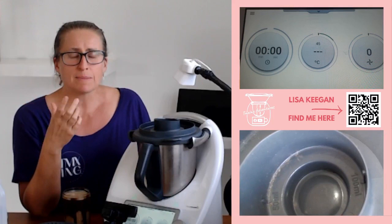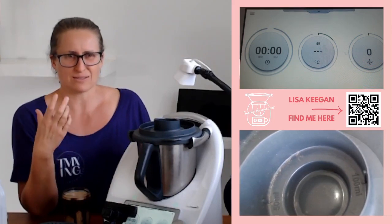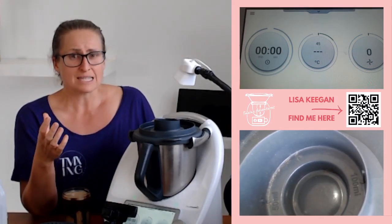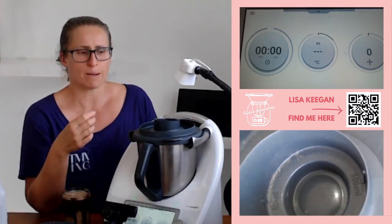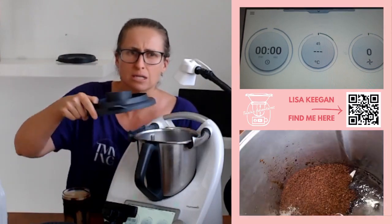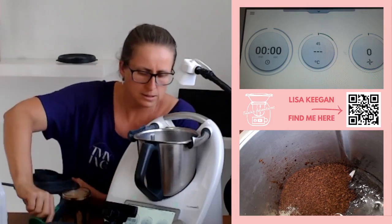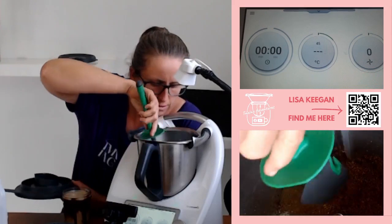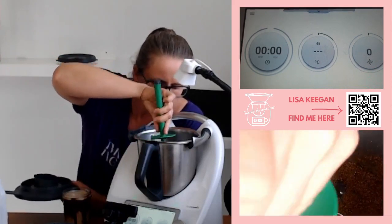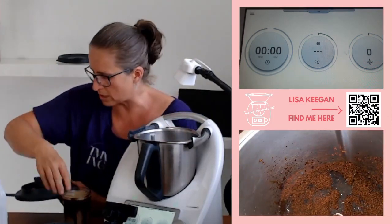The other important thing is it's going to be on speed 1 — try not to go faster than speed 1. Don't try and speed this process up; it will create a froth on top and that doesn't sit nicely when you're gifting the jar to somebody. We're putting our simmering basket in place of the measuring cup because we're using that warmer temperature at 90 degrees. There we go — now it's dissolving in there, which is what you want.